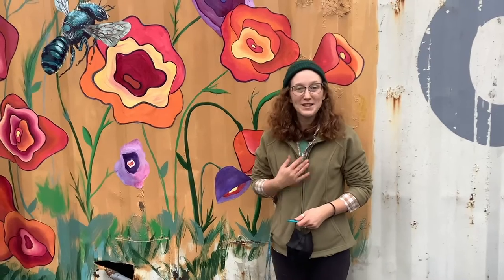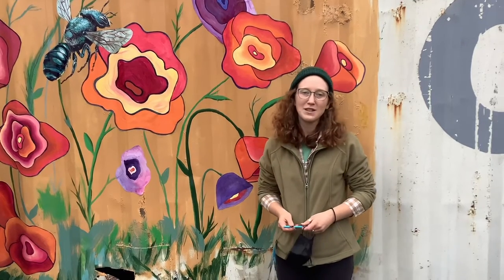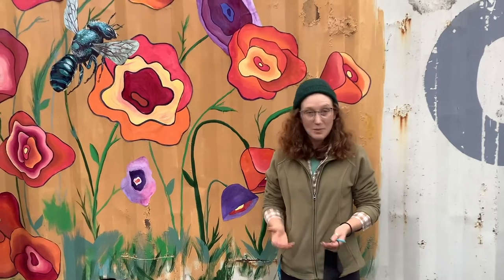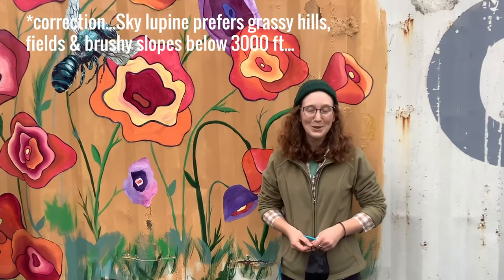Hello everybody! My name is Alina Neubel. I am a lead artist here at Artstart and today myself and my co-worker Justin Ringland will be walking you through a tutorial on how to paint the flowers of the species called Lupinus nanus, also called Sky Lupin. It's a species that grows locally here in Sonoma County. It's fairly abundant especially up at higher elevations and it's absolutely beautiful.